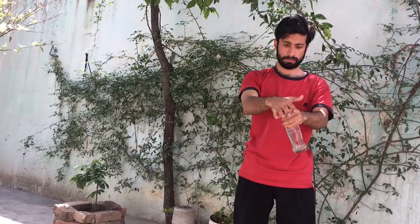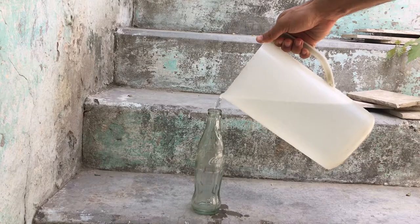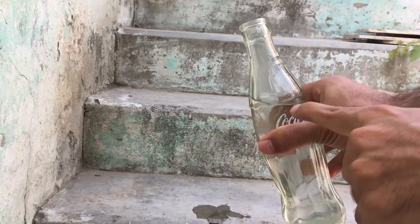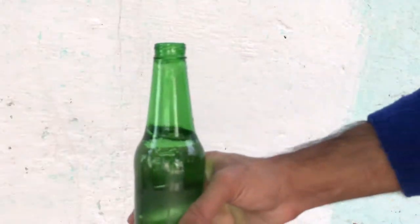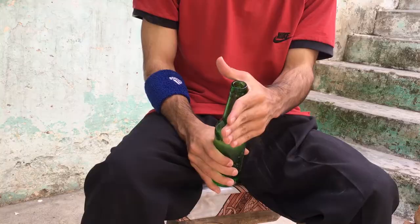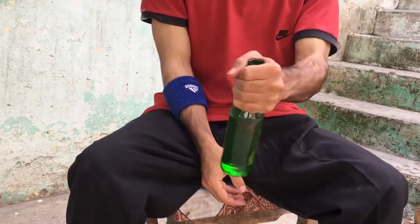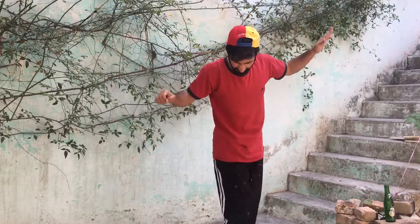Make sure to do this trick safely — you can hurt your hand while doing it. First, we need to put water in the bottle, but make sure not to fill it up. Put water to the neck level of the bottle. Then grab and hold the bottle with your left hand from the top, and make sure to hold it very tight, otherwise the bottle slips from your hand and it can hurt you.